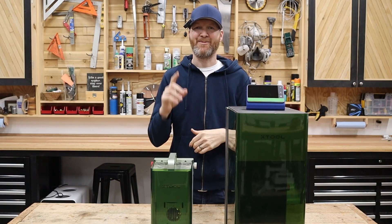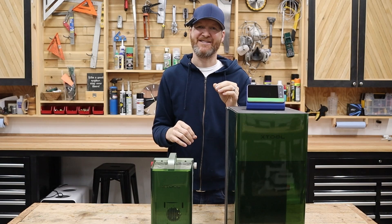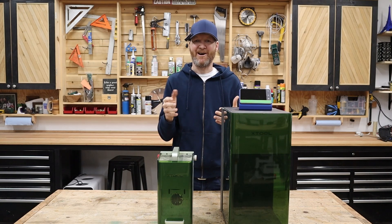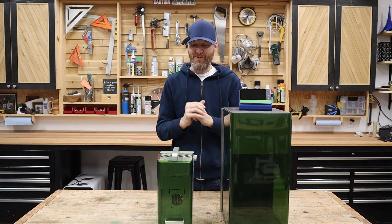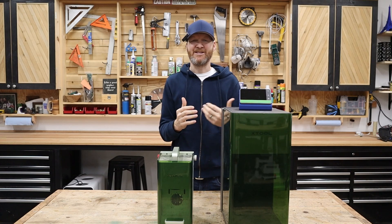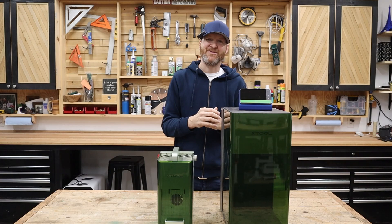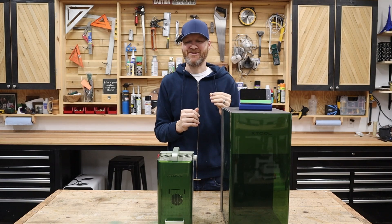My number one tip: before you get started with these laser engravers you're going to want to master material settings. Material settings range from what material you're going to use — wood, metal, powder coated metal where you want to get that powder coating off for engraving. You'll have different settings for all those different materials. Powder coated metal is a little more forgiving; you can go a little higher wattage and get pretty good results. For wood or more sensitive materials you really need to fine tune those settings.